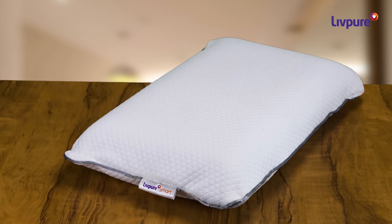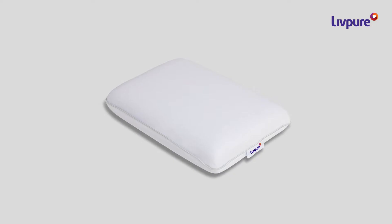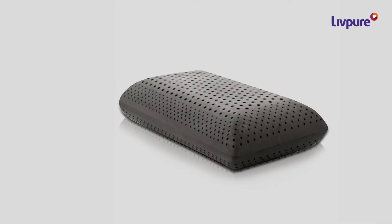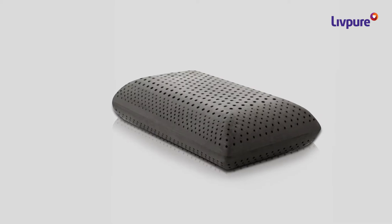The Carbon Pillow is made with memory foam that contours your neck and head, providing the perfect support. It is infused with activated charcoal that keeps your skin protected from the toxins and microbes lurking in the air.